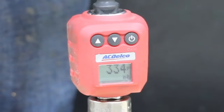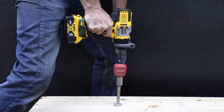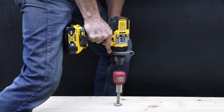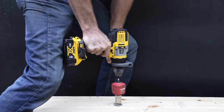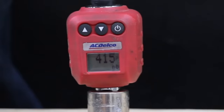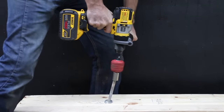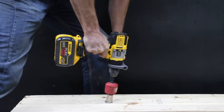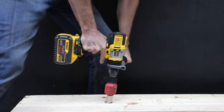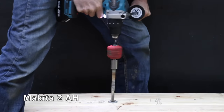DeWalt drill results: 334 inch-pounds with the 2 amp hour battery. 415 inch-pounds with the 4 amp hour battery, which is 81 inch-pounds more. And 617 inch-pounds with the 12 amp hour battery — very impressive — that's 202 inch-pounds more than the 2 amp hour battery.